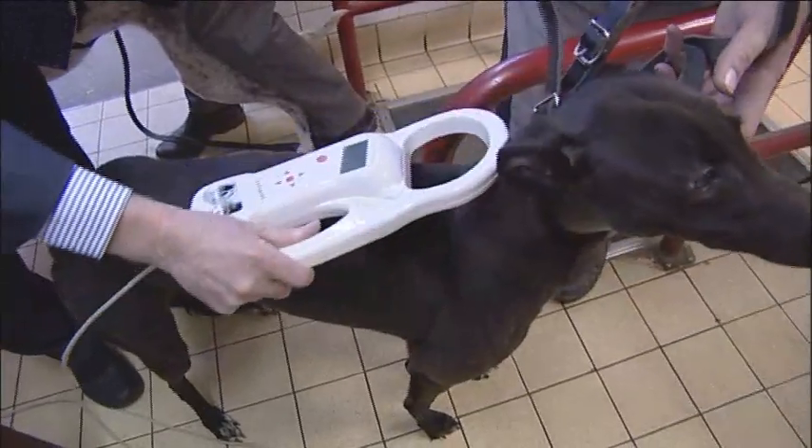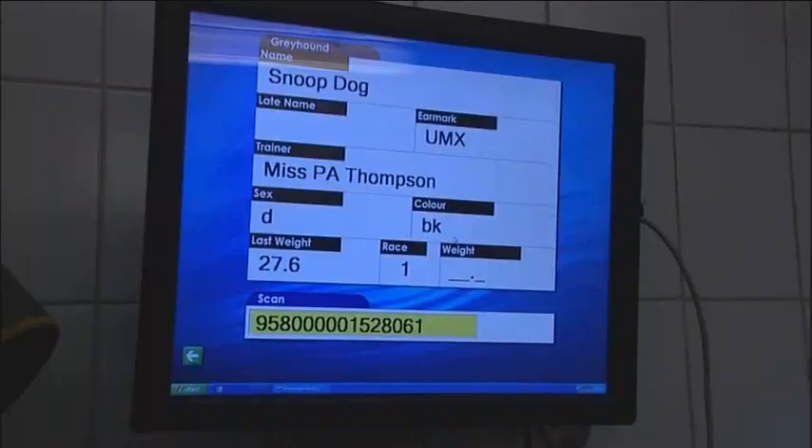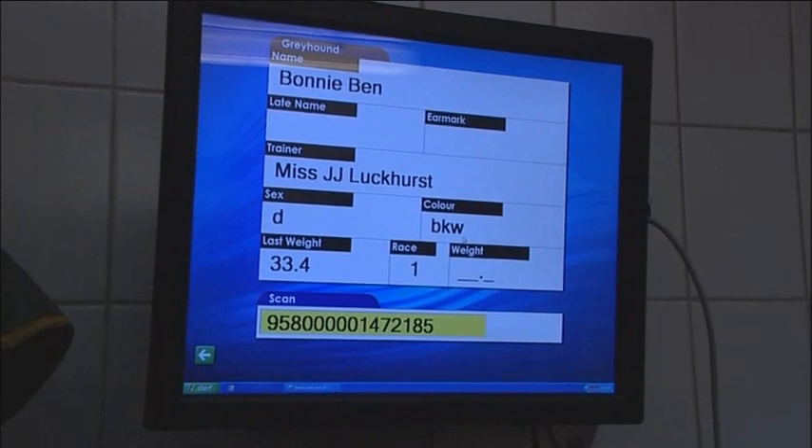Since early 2009, several brands of chip have been tested at Crayford, Monmore and Swindon Stadia, where results have shown that the Datamars chip best serves the purposes of racing greyhounds.